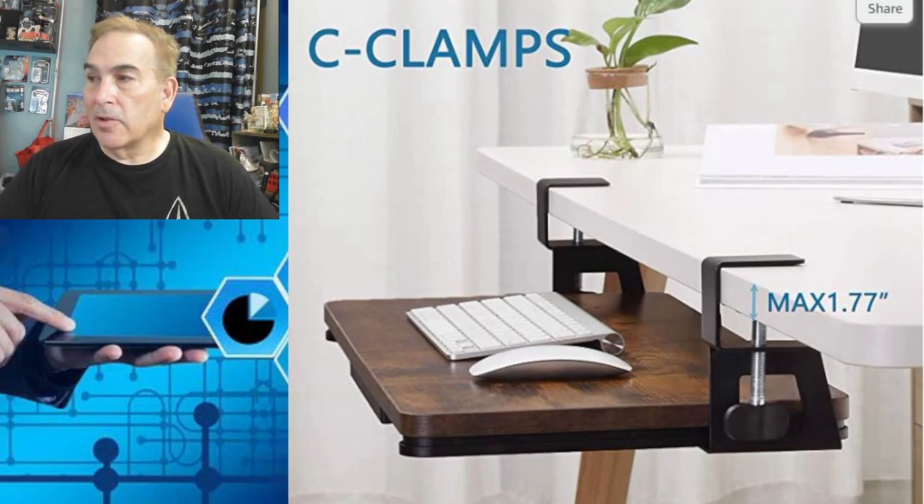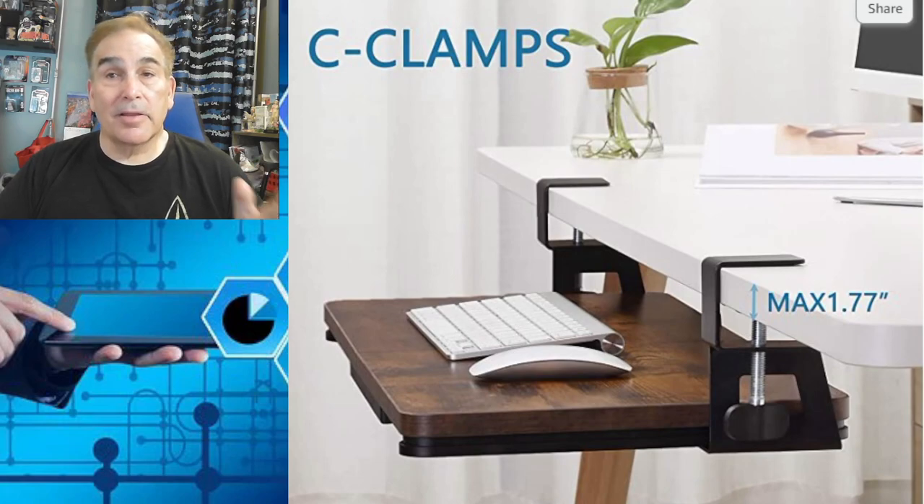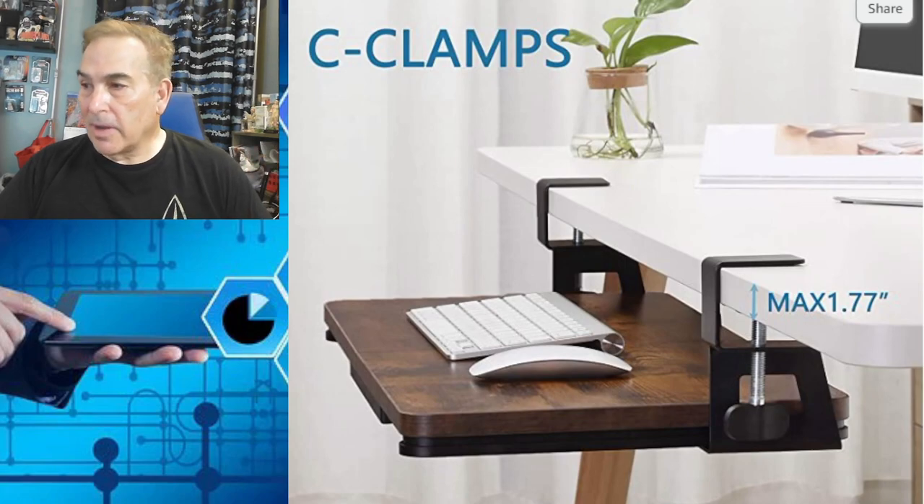The other thing was it has large clamps so it can be clamped onto my wooden desk. I'm going to get into that right now — we're going to take it out of the box. A lot of these units, the less expensive ones, they're not strong and they're not wide.